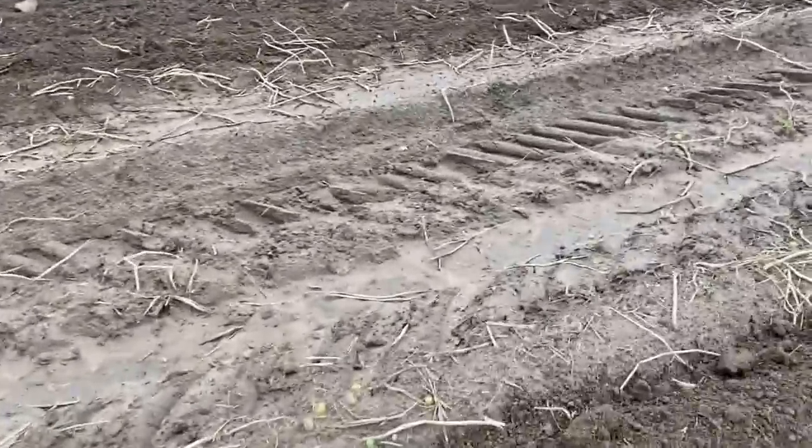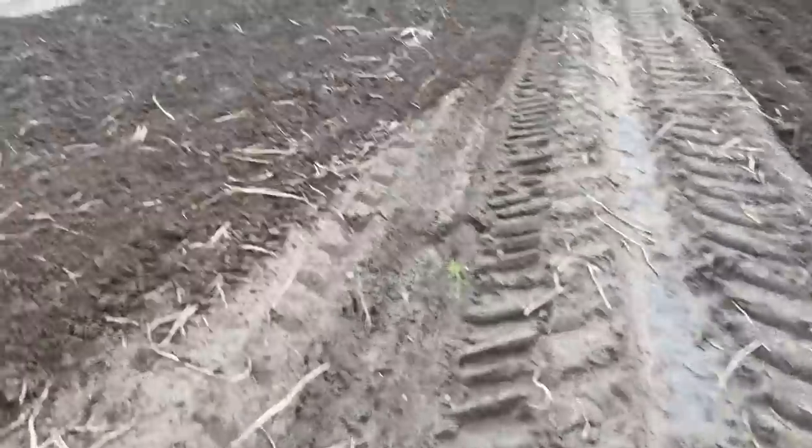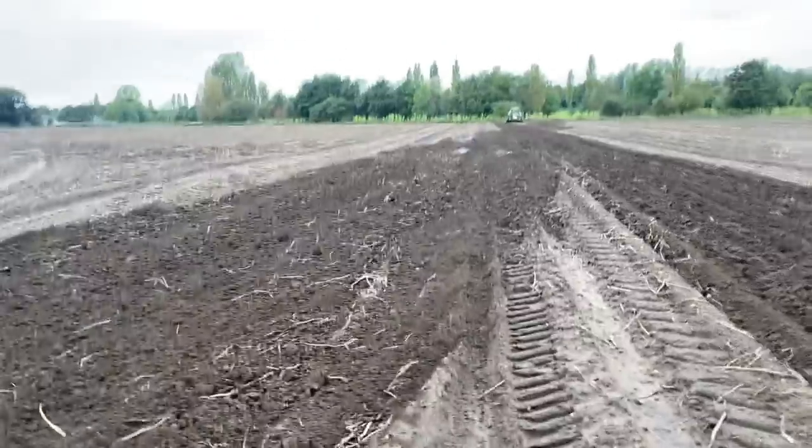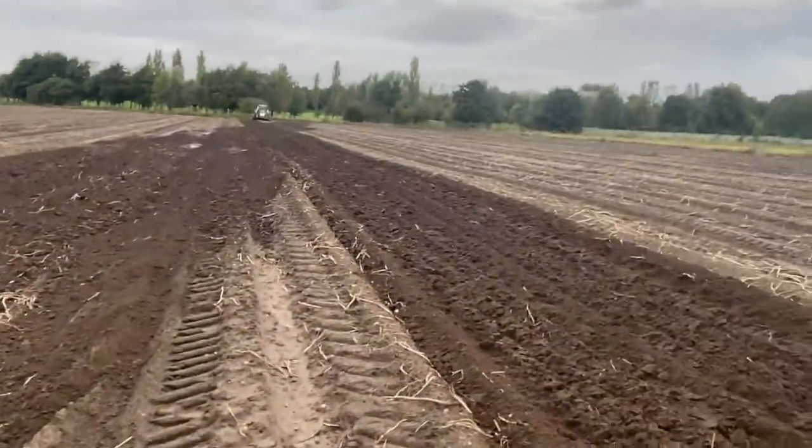We're here now with the Sumo. We've come along with the discs and the top is basically just slop. Could do with another couple of dry days, but then when you look at some of the puddles they're full of water - they're not going to dry in a few days anyway.